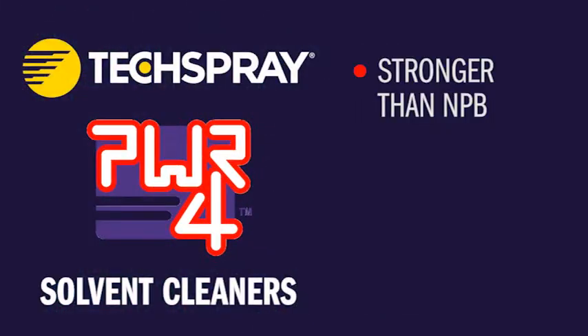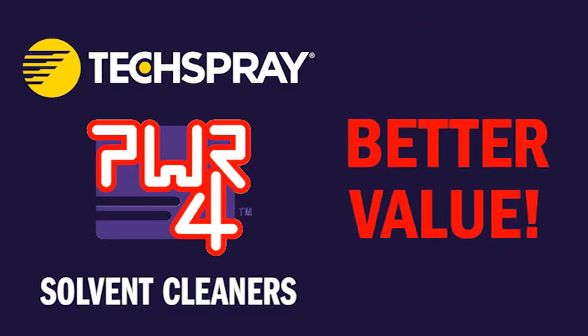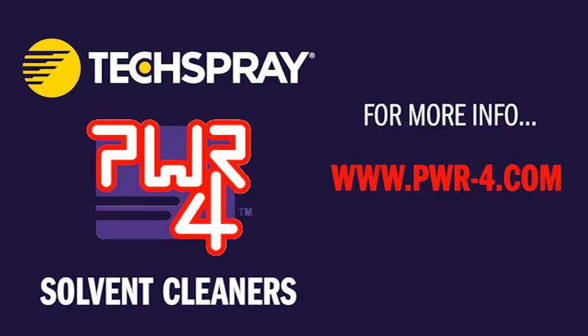So if you're looking for a powerful, non-flammable cleaner that does not have all the health concerns of NPB and many other industrial cleaners, all at a price that you can afford, Power4 Solvent Cleaners are your best choice. For more information, go to www.power4.com or call us at 1-800-858-4043.